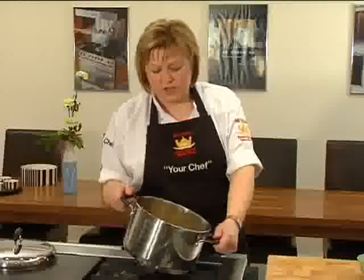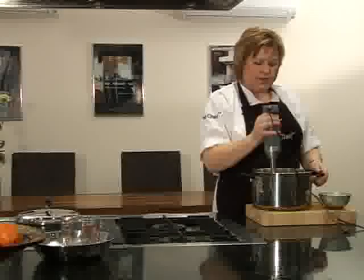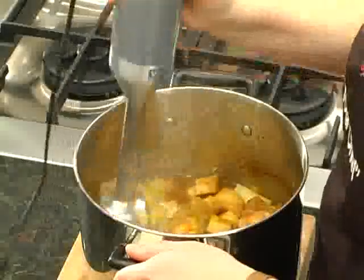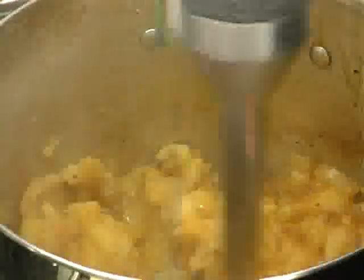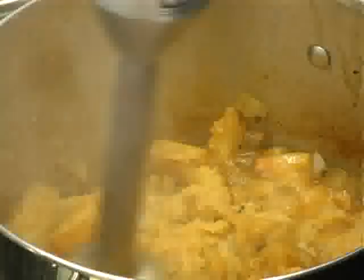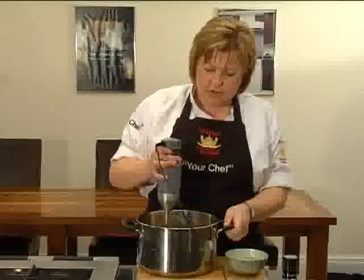The soup's been simmering now for 20 minutes, so all the vegetables are nice and cooked and soft. We're going to blend it to produce the finished soup. I'm going to use a stick blender today — you can do it in a liquidiser or a blender. We're going to add about 200ml of water just to get the right consistency, and then blend it into a puree.